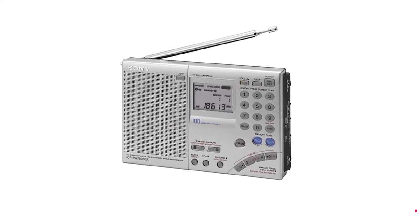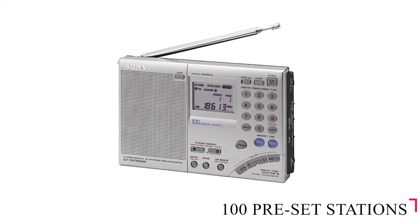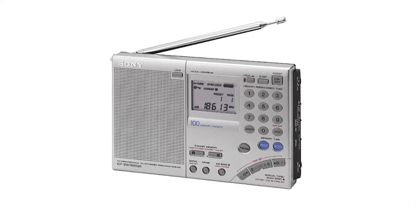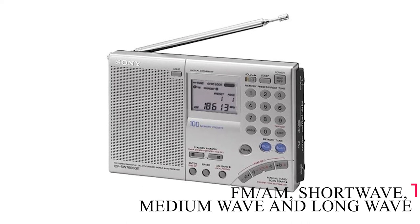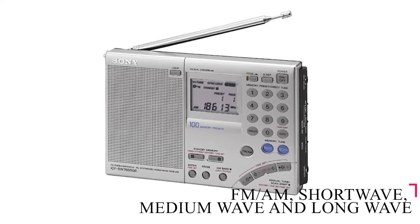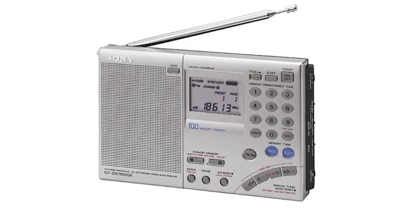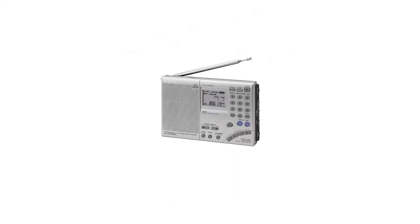You have access to 100 preset stations and can label these as you prefer with up to 6 alphanumeric characters. The Sony ICF, which picks up FM, AM, shortwave, mediumwave, and longwave, has outstanding receiver capabilities, which can be heard via its in-built speaker or the headphones that come with it.